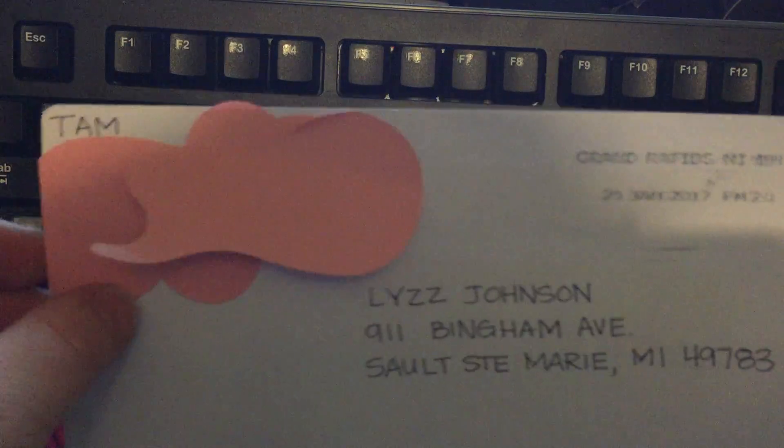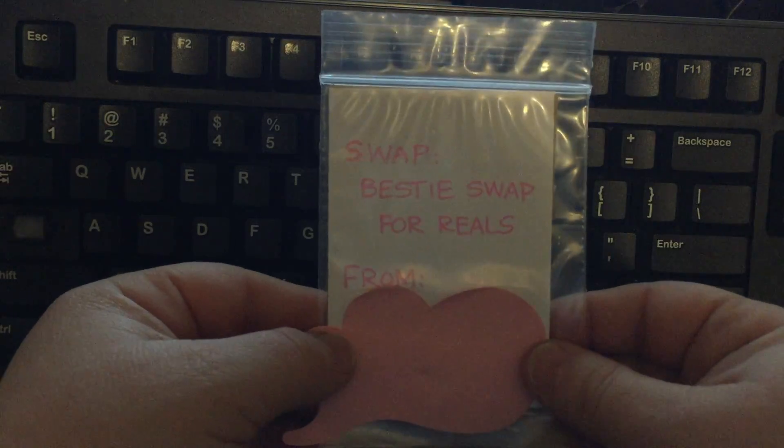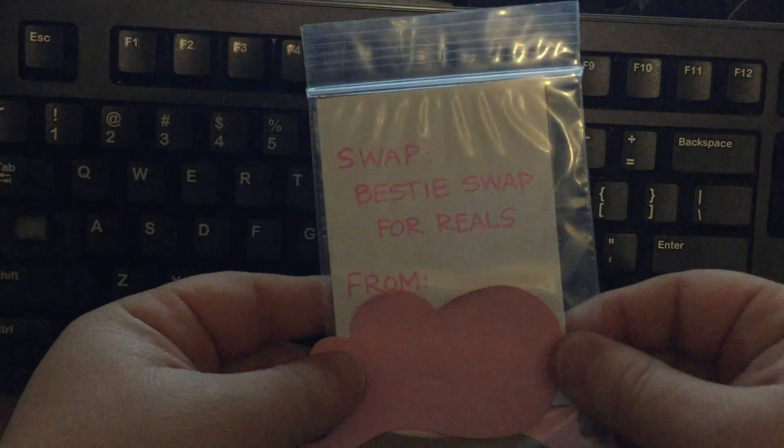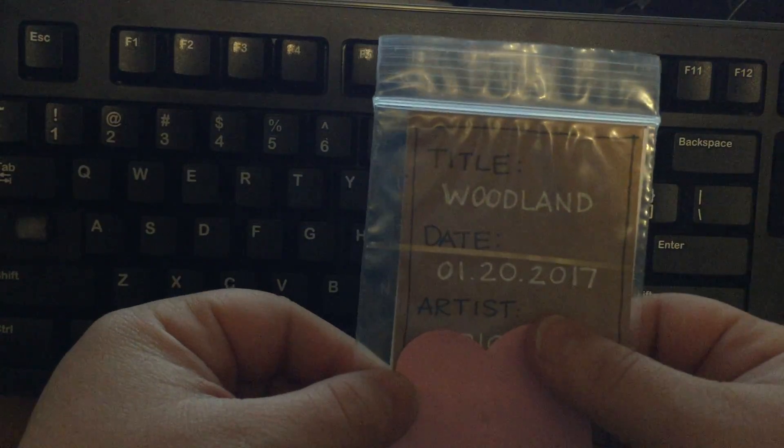I kind of opened it off-screen because I didn't know if she wants me to share her name — so I just called it 'bestie swap for reals.' Her name is kind of everywhere on it, so I will not show that.